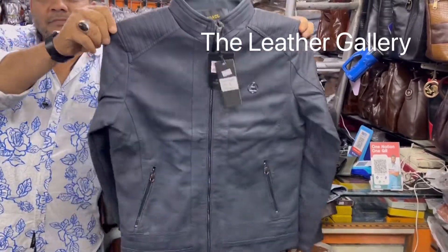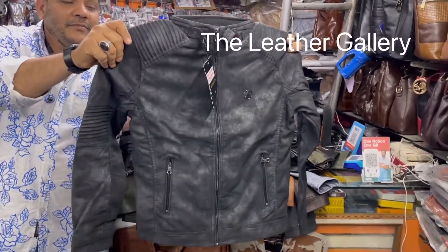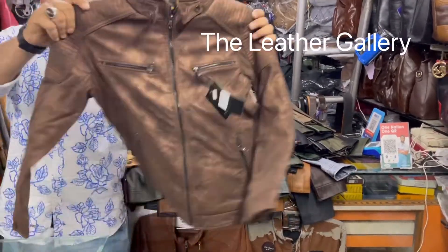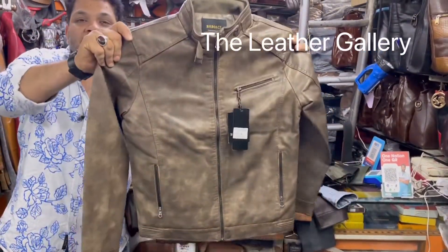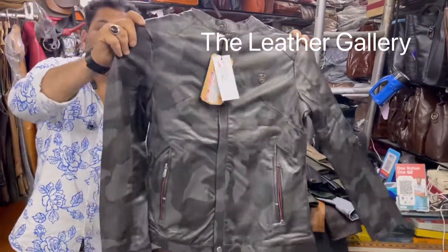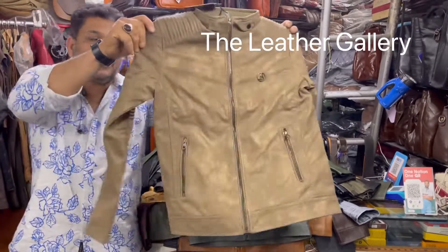Blue color. This is sweat black. Sweat brown color, multi color. Military color. Khaki color.